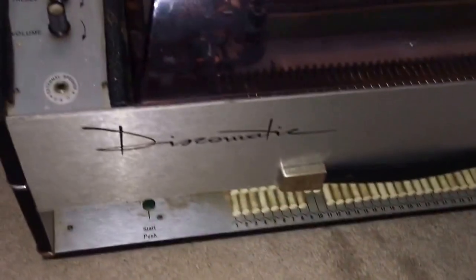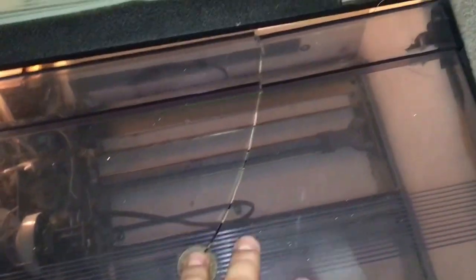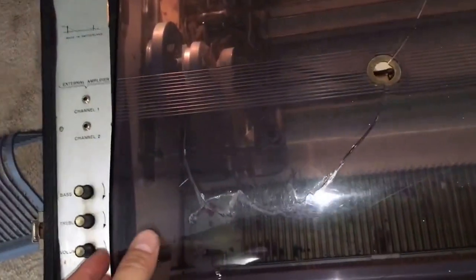You can google it and look it up — it was made in Switzerland and it's a really cool portable jukebox. Mine is sort of a project machine: it's got a cracked top plastic cover and it's also missing the top cover that goes over this, but that's okay.